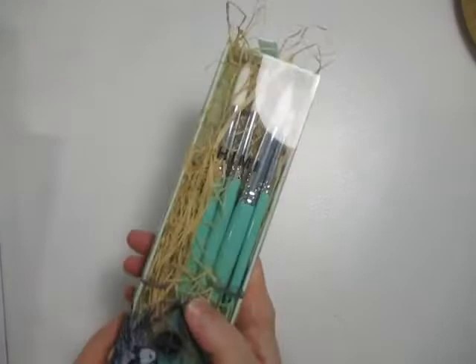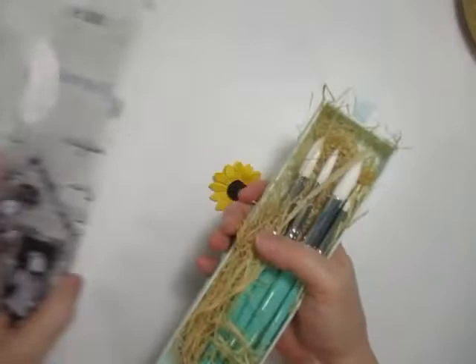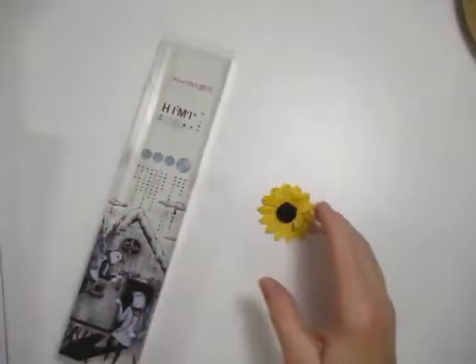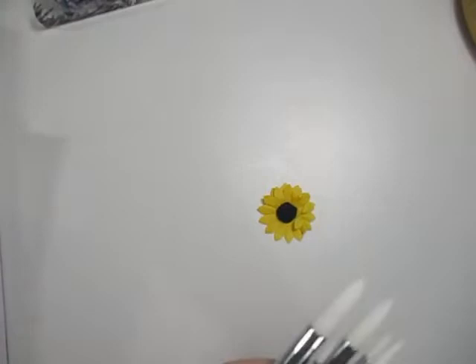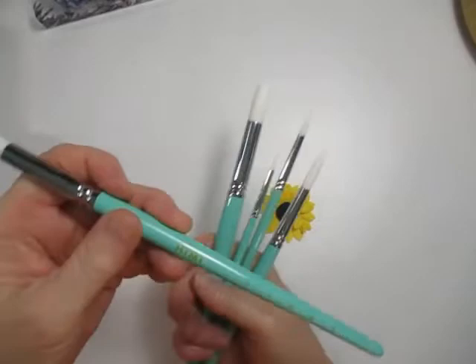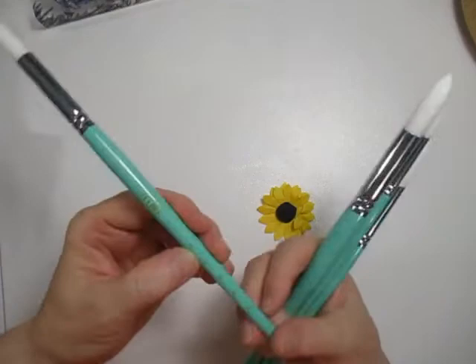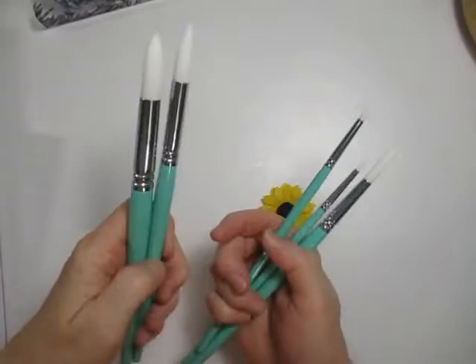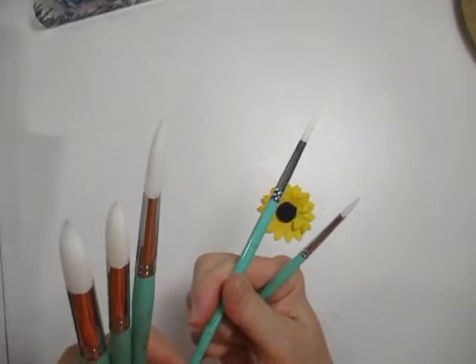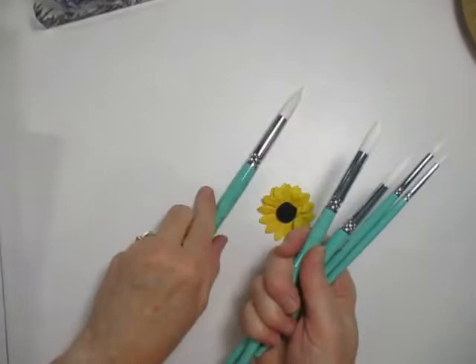I'm going to start with the first thing I got — these artist brushes off of Amazon. They are by the same company that makes the wash paints. I read the reviews and they were quite nice. They came in a cute little container and you get five brushes. They have the brand name on them and on the brush itself at the top it gives you the size — you get a 12, 10, 9, 6, and a 5.